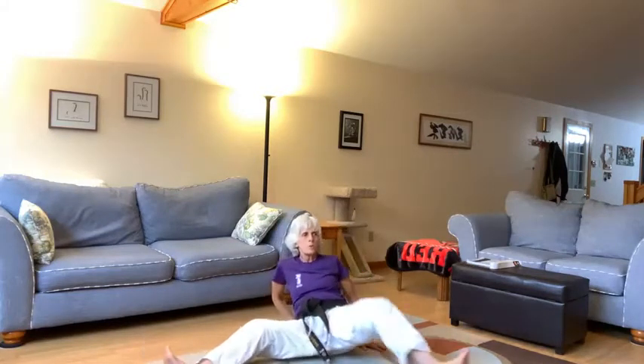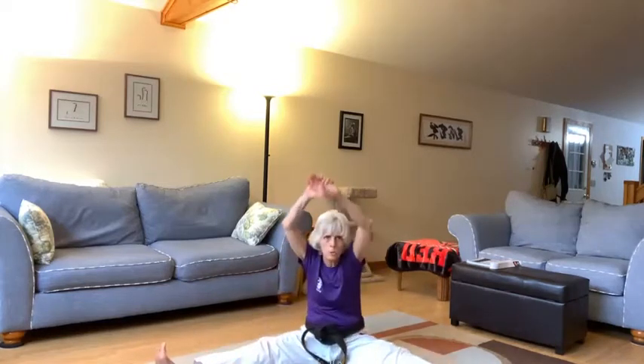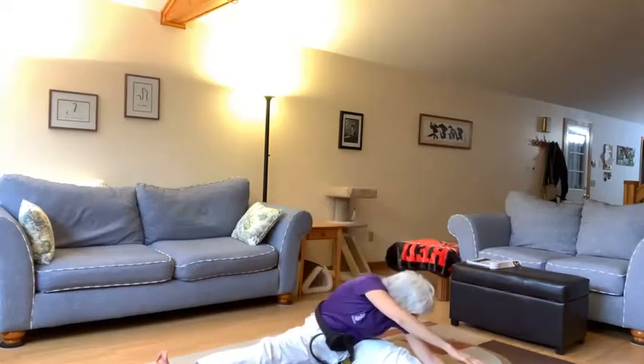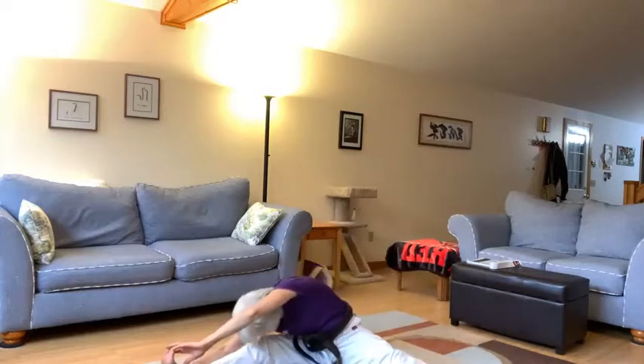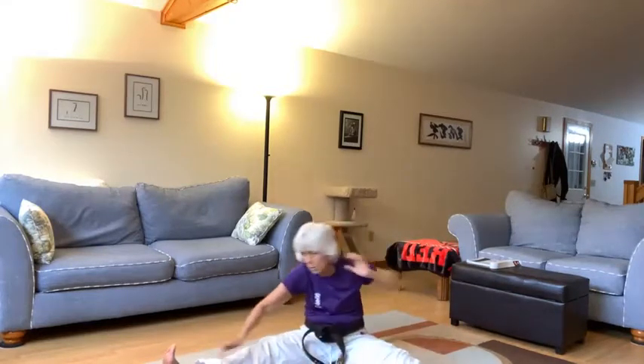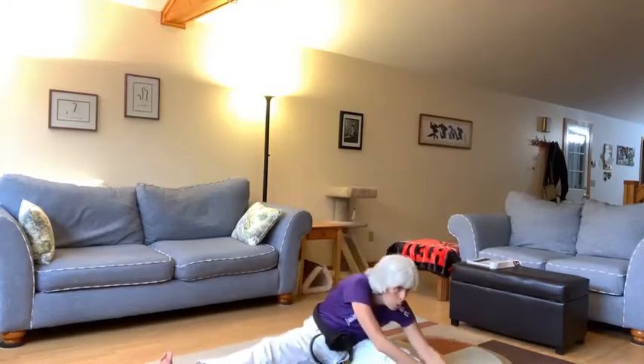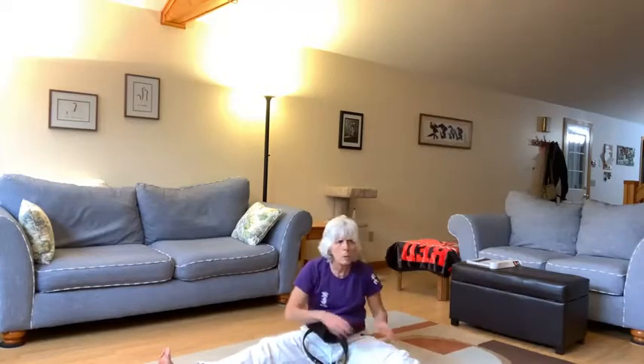Let's spread our legs out into a V. We're going to go two counts left and two counts right. Ichi, ni, san, shi, go, ruku, shichi, hachi, kyu, jiu, and twice. Finnegan, make sure you're stretching with two hands, not just one, please.